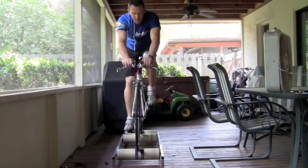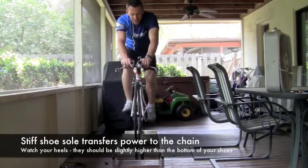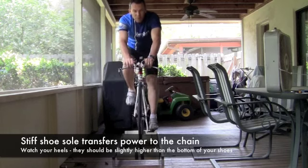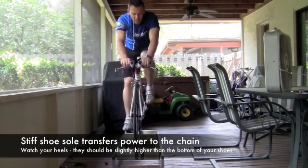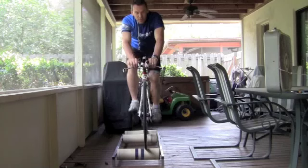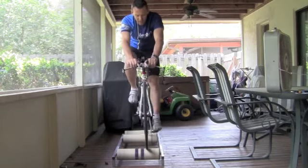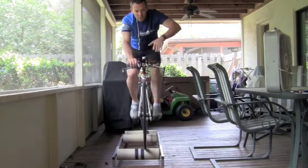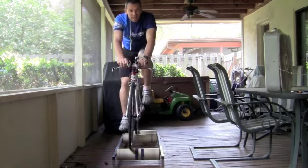Pay attention to my feet. You'll notice you can almost see the bottom of my shoes as I come over the top of the pedal stroke. Because the sole of the shoe is made out of carbon fiber, if you can get that foot relatively flat over the top, you're going to have an even distribution of power all the way through. Then as you come through the bottom of the pedal stroke, it allows you to scrape that mud off the bottom of your shoes, as I outlined in that isolated leg drill video.